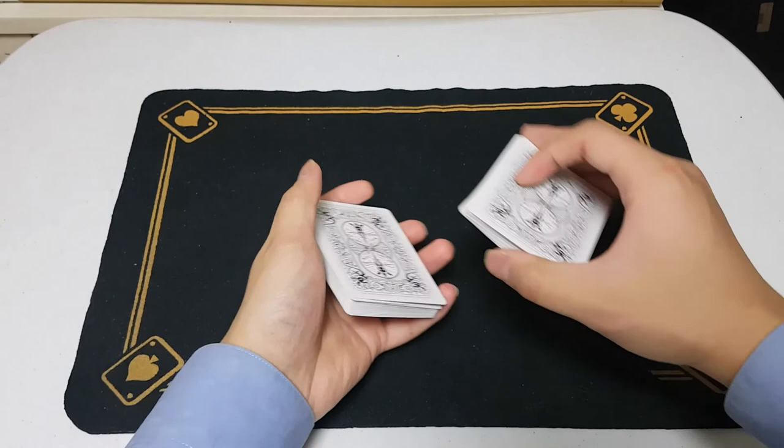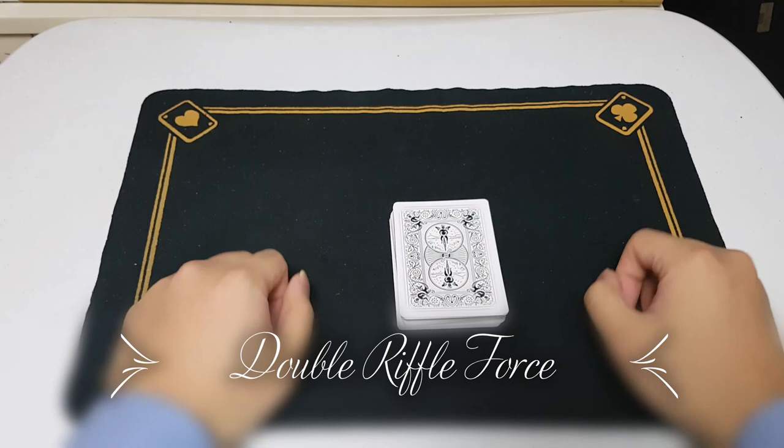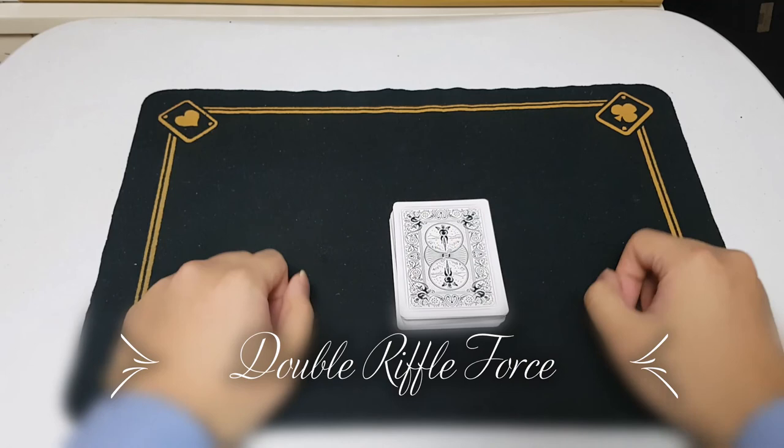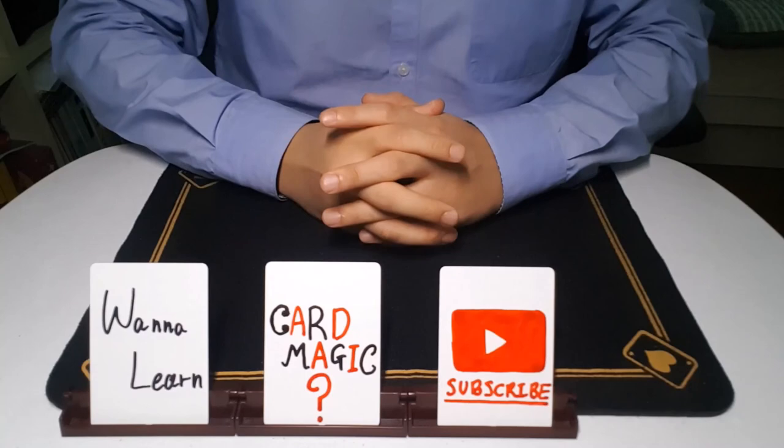So, that was the Riffle Force, and the next force I'm going to teach you next time will be the Double Riffle Force — that will be also amazing, so keep on watching my channel. Thank you for watching. Did you have fun watching it? You can enjoy more videos when you subscribe to my channel — simply click the subscribe button right here. Then you can not only watch but also learn easy but awesome card tricks that you can show to your friends and family. Thank you for watching, and I'll see you next time.